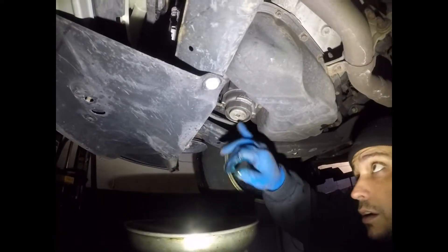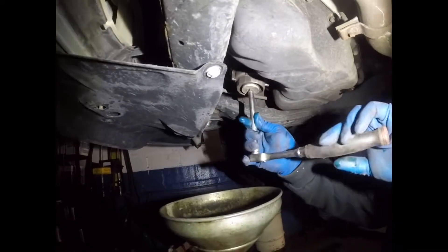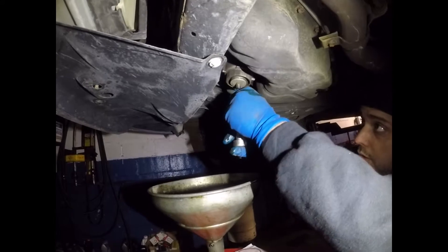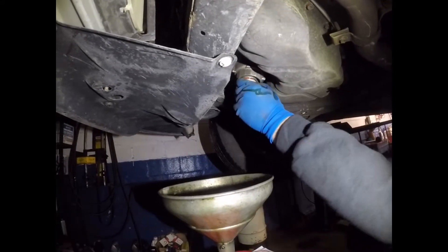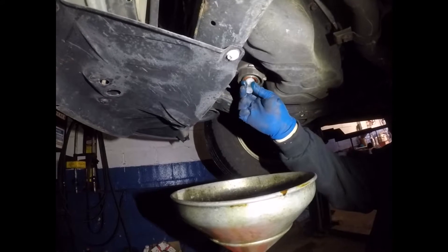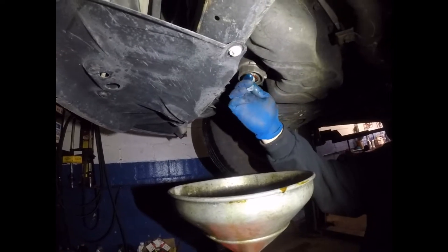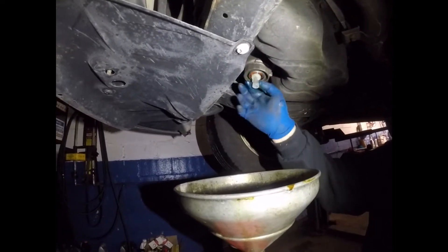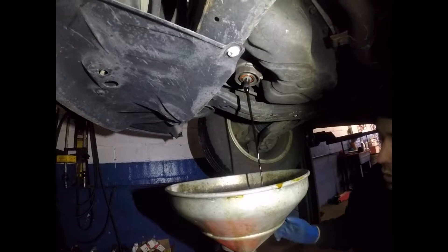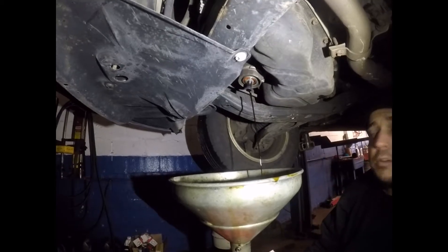Right now we're going to drain the cartridge filter. First thing that you're going to do is remove this little cap down here. You're going to use a socket with the cartridge and release it. When it's out, the oil filter is going to come with a little drain tool like this. You turn it, but some of them you just push it inside — they can come in different ways. You turn it in and you wait for the oil filter to drain before you remove it. When the oil filter is finished draining, I'll be right back.